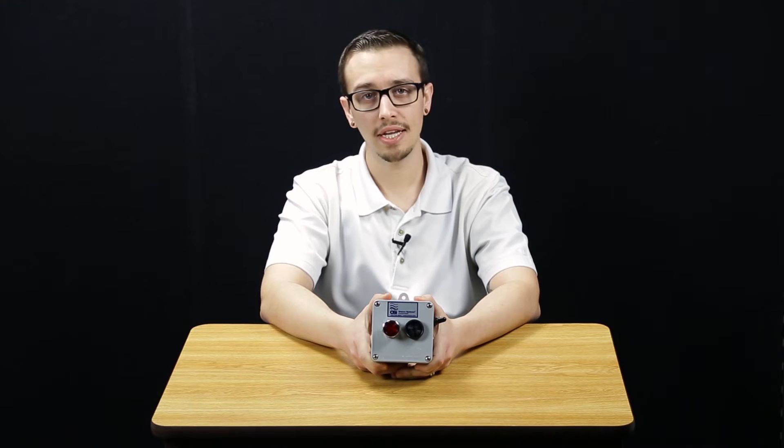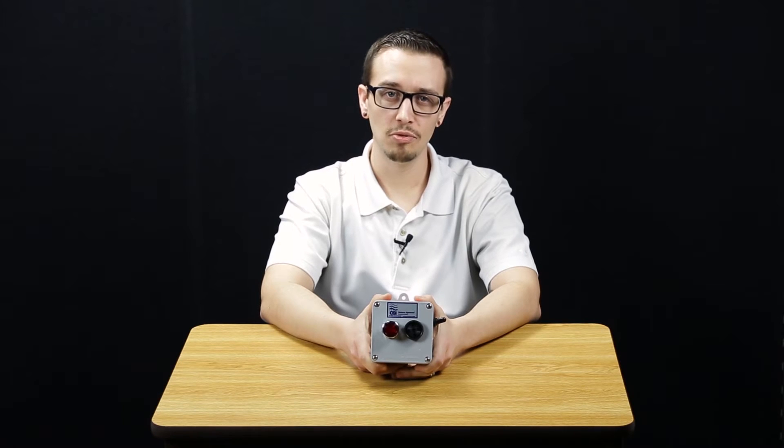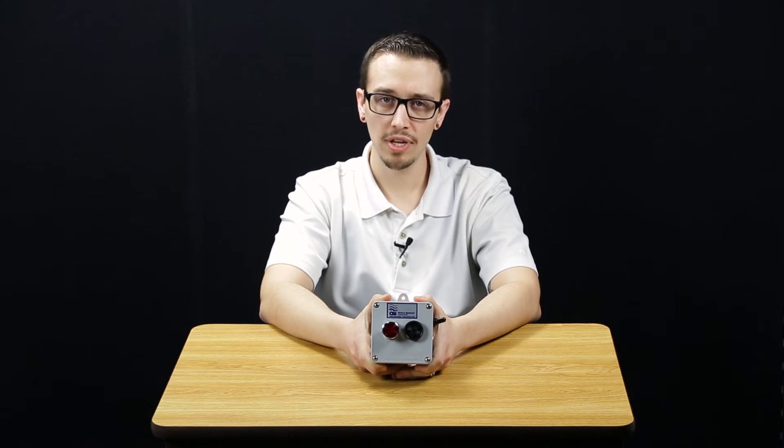The controls are in a sturdy PVC Type 4 NEMA enclosure. They are rain tight and suitable for the elements. All of the hardware is stainless steel, and this panel is equipped with an audible and visual alarm. The alarm is rated at 95 decibels at 2 feet, so you will be able to hear it anywhere in the vicinity.